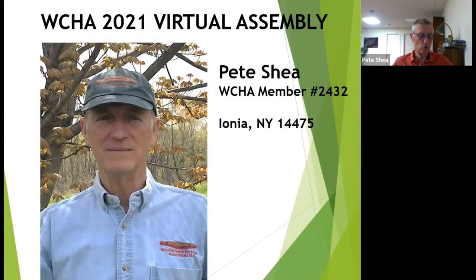Good evening, and welcome to the WCHA 2021 Virtual Assembly. My name is Pete Shea, and I am a WCHA Board of Directors member. During this presentation, I will introduce you to a great alternative method for cooking your outdoor meals. It is no mess, no fuss, great food, and minimum cleanup. Let's get on with the show.